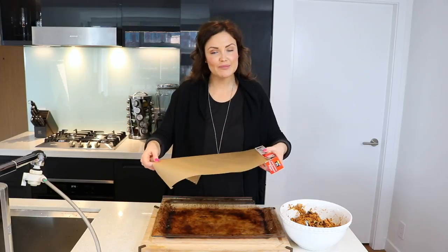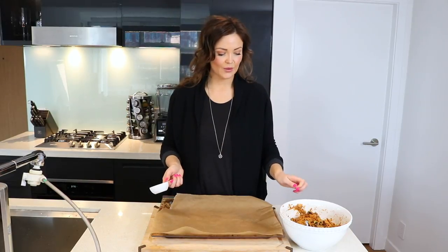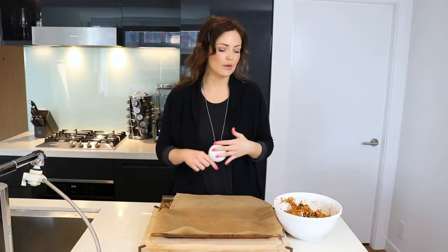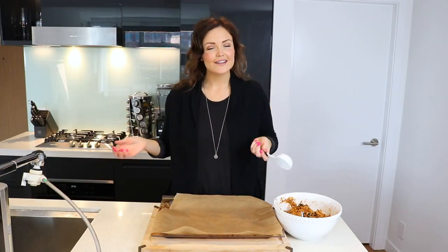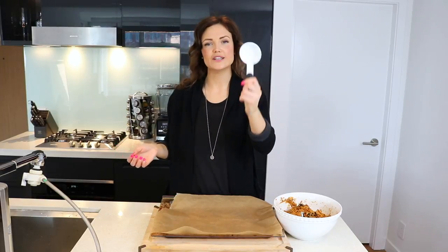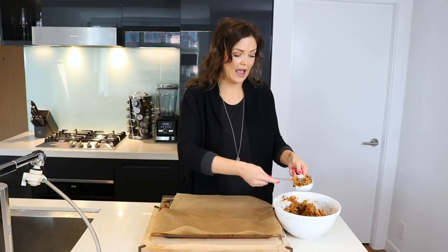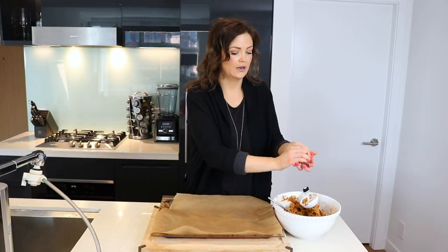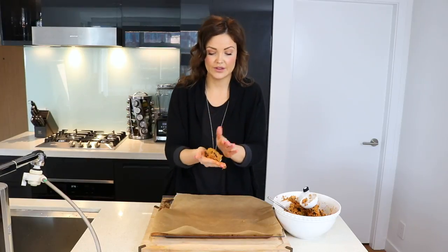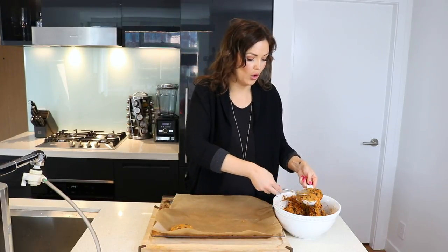Grab yourself some parchment paper and now we are going to form the mixture into patties. You can just eyeball them and make them whatever size you want. I personally like all of my patties to be the same size, so I use a one-third cup measure to form my patties. Just form the patties with your hands — it's kind of like making hamburgers, but without the meat. Do that with the entire bowl of mixture.